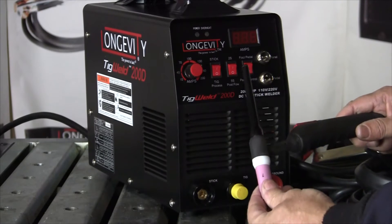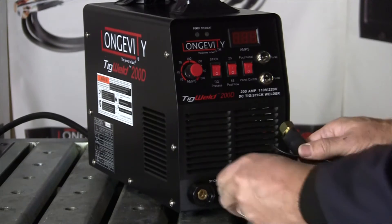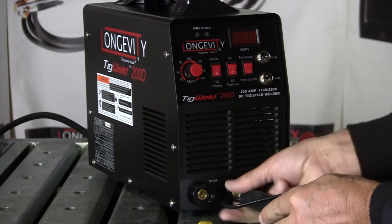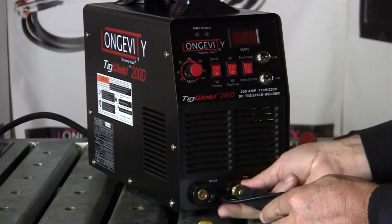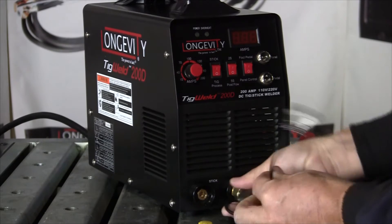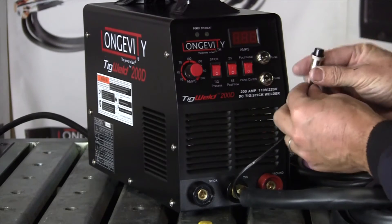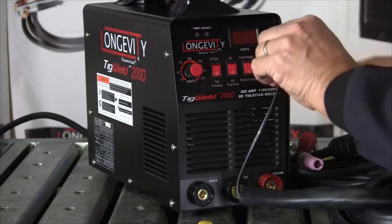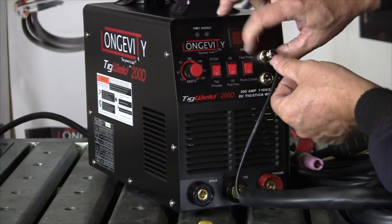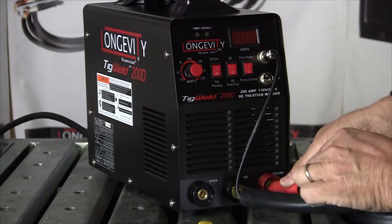Our TIG torch is configured correctly. We're going to plug in the other end of the torch lead — that screws on at the TIG connection. Then our 2-pin connector goes into the panel up here. It has a guide slot so it just slips in, and this little collar spins down to hold it in place. Our ground clamp, red to red again.